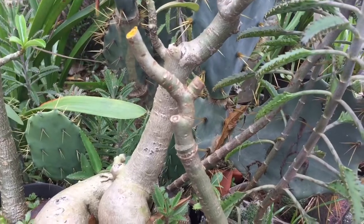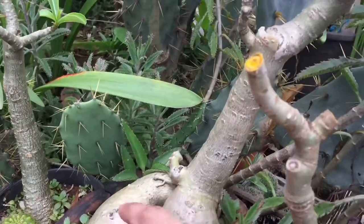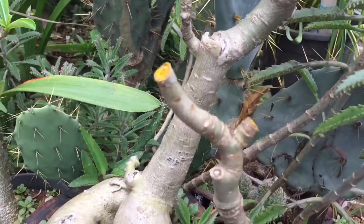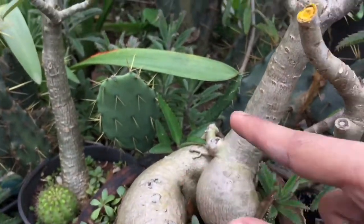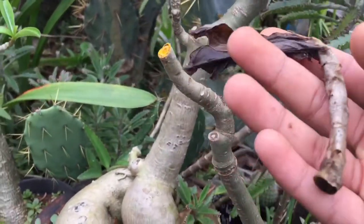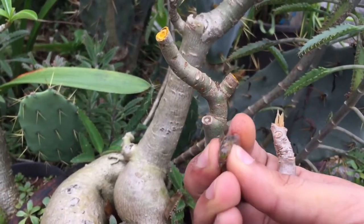Adenium is a very hardy plant, as you can see, but if water or moisture enters into the branches, the plant will eventually rot. Even the roots rot, or the branches may also rot. So these are some of the branches that are all rotten, and you can look at it.